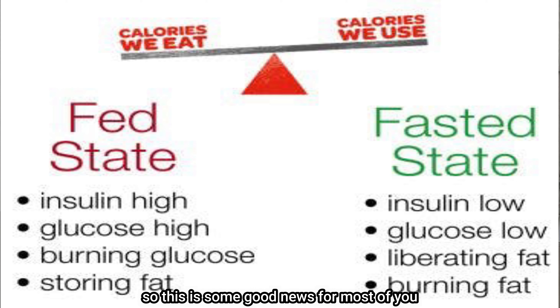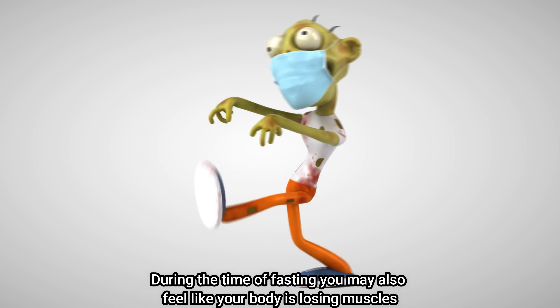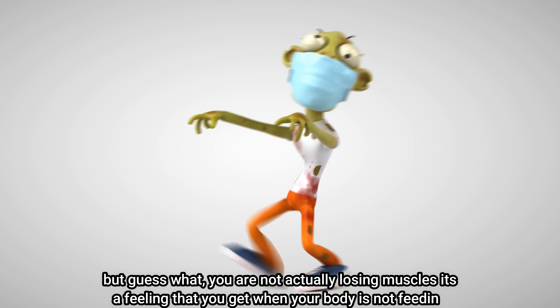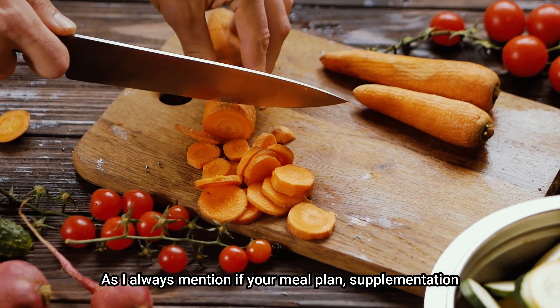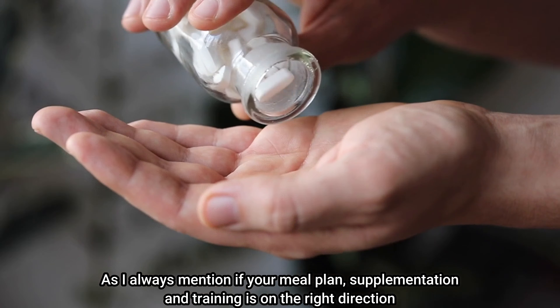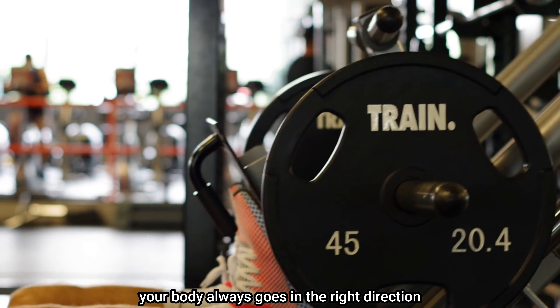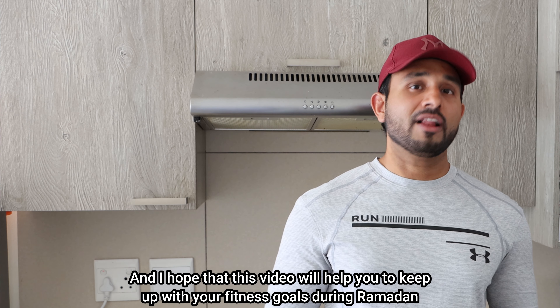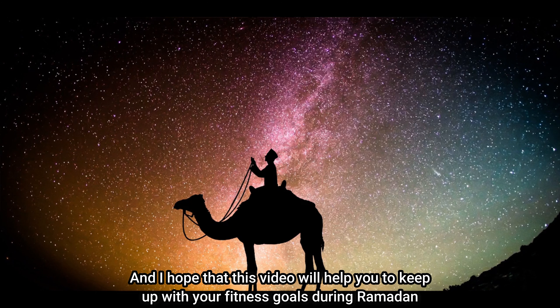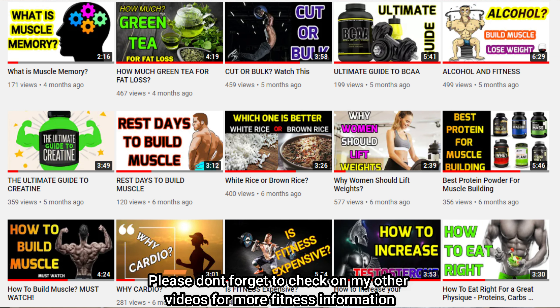During fasting you may feel like your body is losing muscle, but you're not actually losing muscle — it's a feeling you get when your body is not being fed. As I always mention, if your meal plan, supplementation, and training are going in the right direction, your body always goes in the right direction. Thank you for watching, and I hope this video helps you keep up with your fitness goals during Ramadan. Ramadan Mubarak to you and your loved ones. Please check out my other videos for more fitness information.